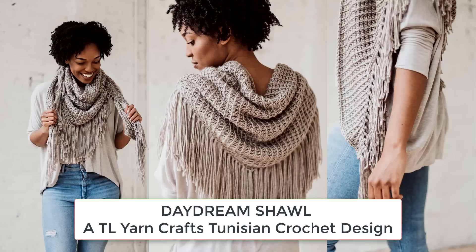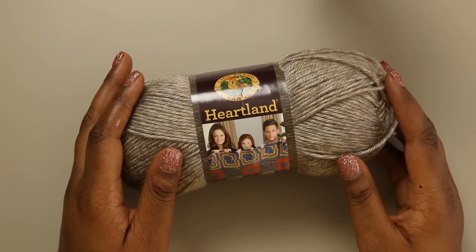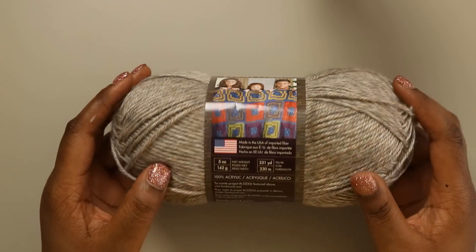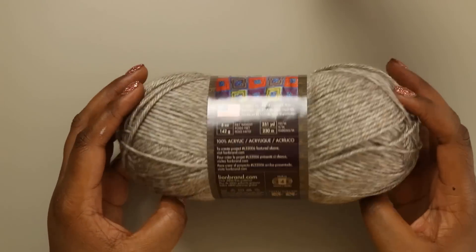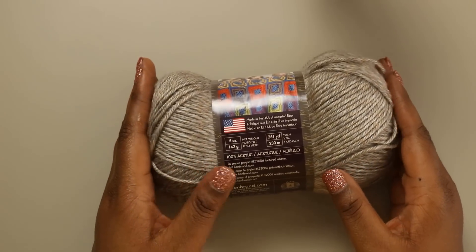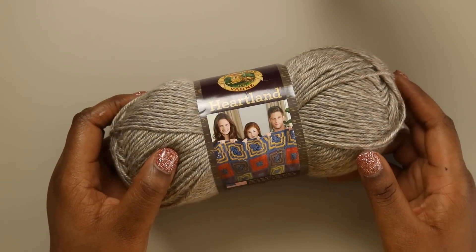If you're all set to go, grab your hooks and let's get started. For your Daydream Shawl you're going to need 550 yards of worsted weight yarn. For my sample I used Lion Brand Heartland — it's a gorgeous worsted weight yarn with a nice tonal nature and a really pretty sheen. It comes in 250-yard balls and I used three balls of it. Most of the last ball was just used for fringe, so if you're not planning to do fringe you could probably get away with using two.